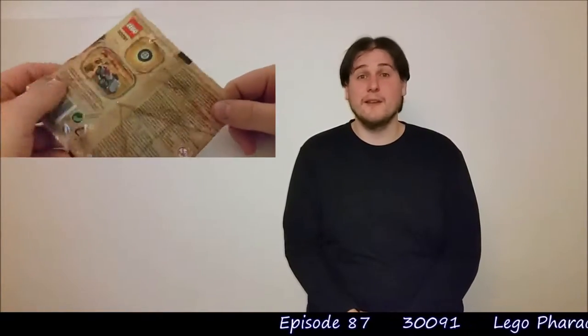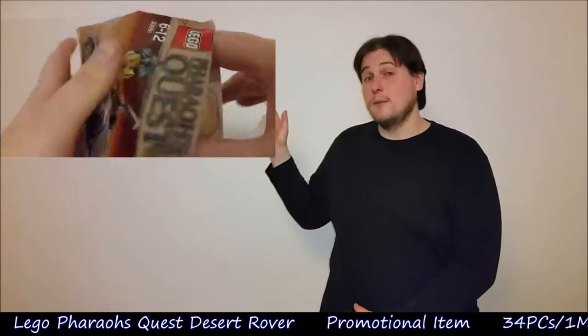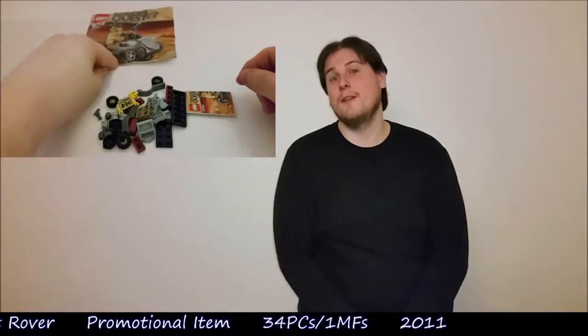Hey there, Mott fans, and welcome to another episode of Mott's Modern Moments. Today we're doing 30091, which is a LEGO Pharaoh's Quest Desert Rover. This set was released as a promotional item in 2011. It comes with 34 pieces and one minifigure. It is opened up now, so if you want to see the build, click here. If you want to see the review, stay right here on this video.